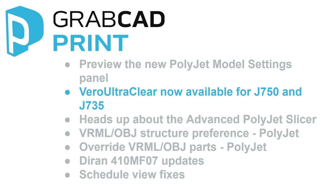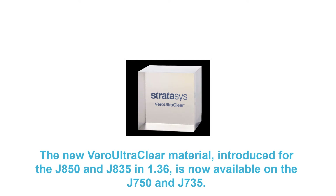Vero UltraClear is now available for the J750 and J735. The new Vero UltraClear material, introduced for the J850 and J835 in GrabCAD Print 1.36, is now available for the J750 and J735.